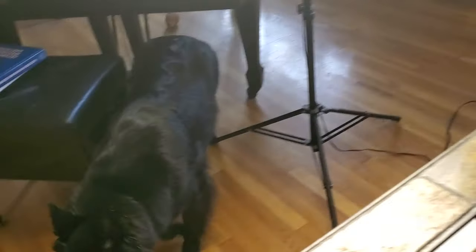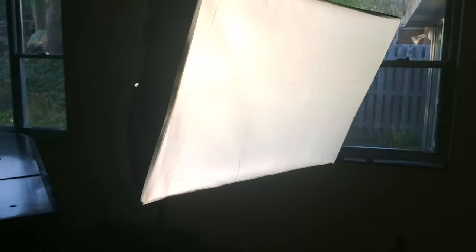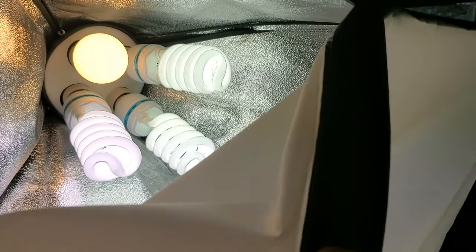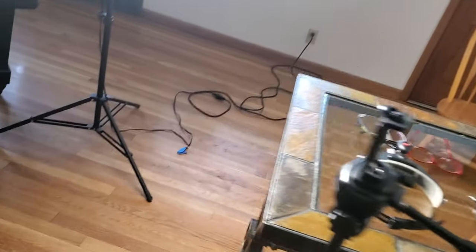A large part of your success with harmonica work is the light you have. What you're looking at is called a soft box — these are about twenty-seven dollars on eBay. On the inside they have a couple of bulbs, foil, and a white scrim, which provides a tremendous amount of soft light for your work table — not a hard light like you'd get with a quartz light.